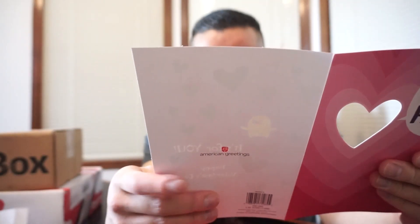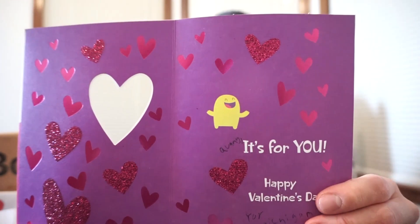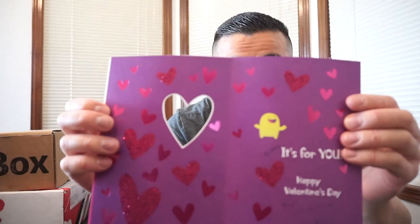Juan, this is for you. Happy Valentine's Day. Oh, my first Valentine card — thank you so much, Becky. Thank you. Nice beautiful hearts everywhere. Thank you again, Becky.